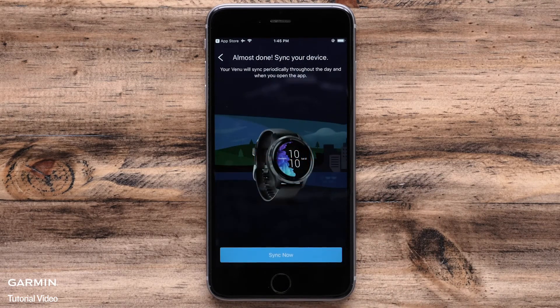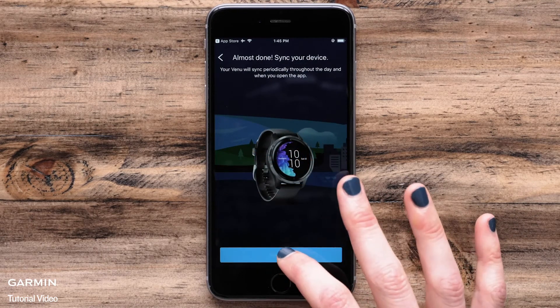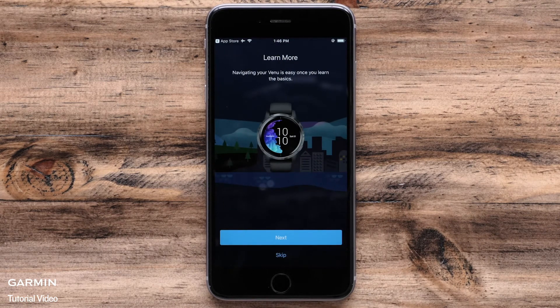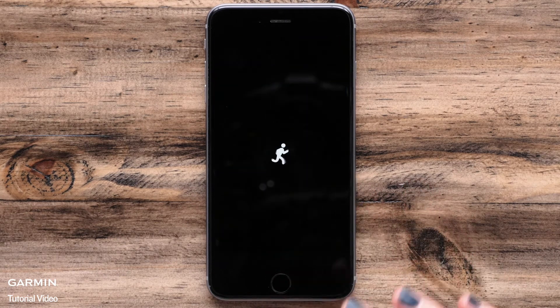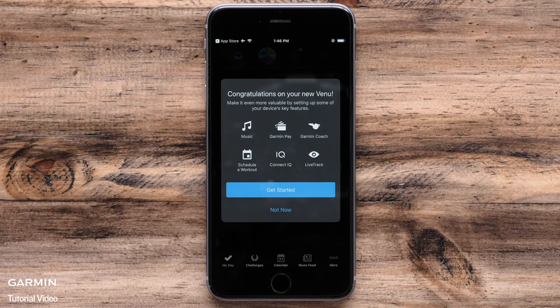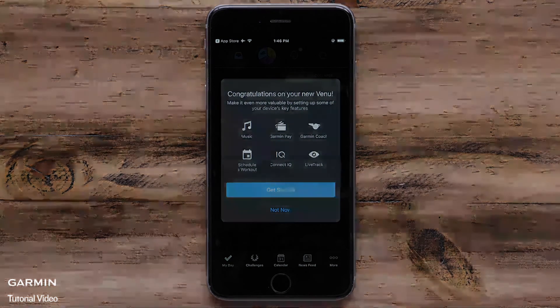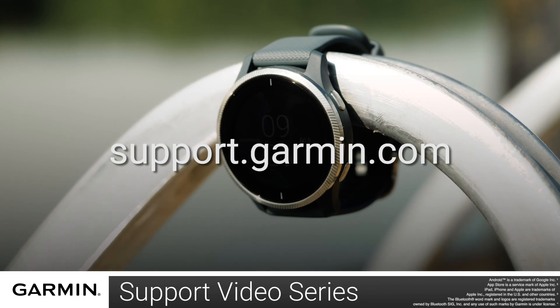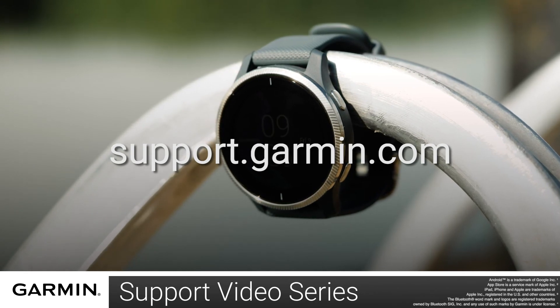When the setup is complete, your watch will sync with the app. All of your user preferences are being downloaded to the watch. After the watch syncs, you will be offered a brief tutorial about using your Venue. Touch Next to go through the tutorial or skip to go directly into the app. And that is how you pair your watch with the Garmin Connect app. For more videos on setting up and using your Venue, visit the Venue page at support.garmin.com.